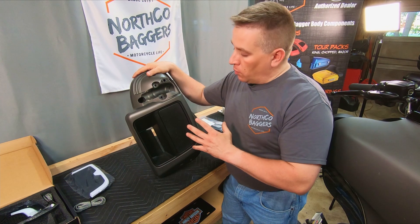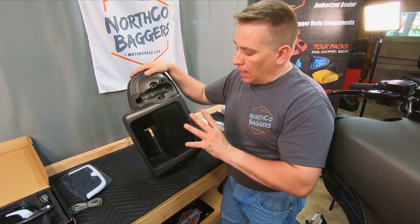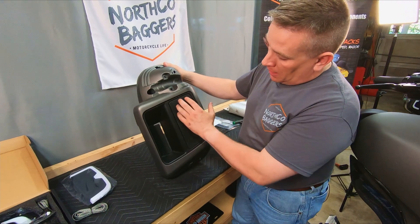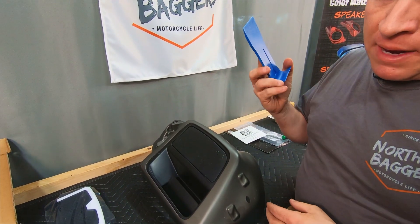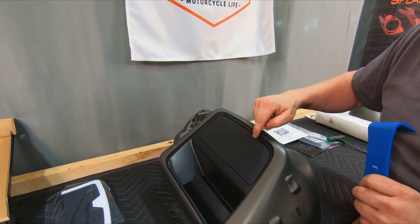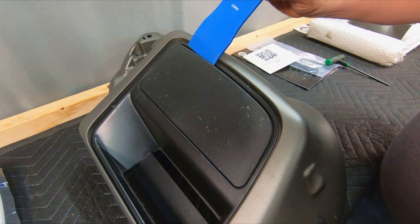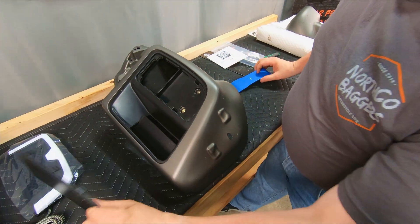Just to make it easier to show you what we're doing, we went ahead and popped off the lower fairing. You do not have to do that — you can install these right on the bike, it's really easy. The first thing is we're going to remove this panel right here. If you have a body panel tool, you can find these at any parts store. If you don't, you could use a screwdriver — just put some tape around it so you don't mar the plastic. Bring it right in here, pry gently, and that'll come right up. Panel comes out nice and easy.